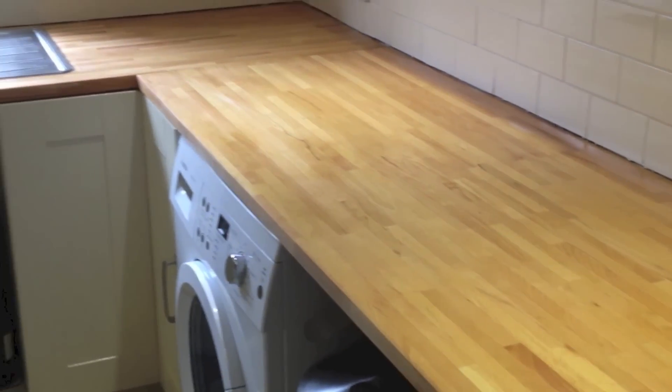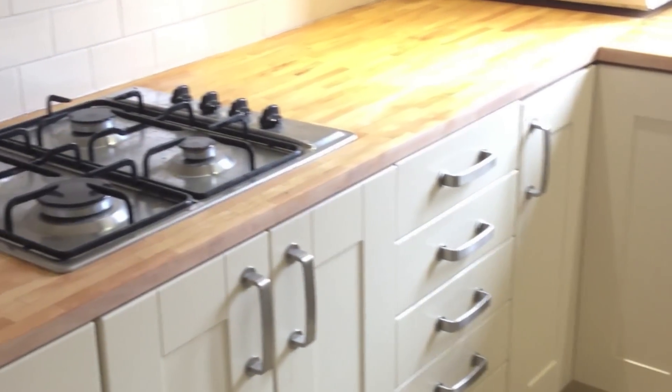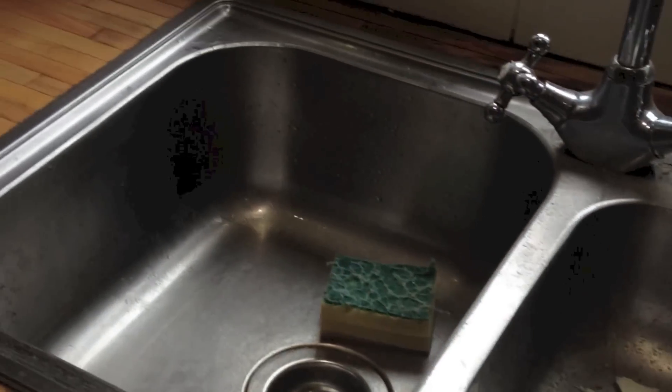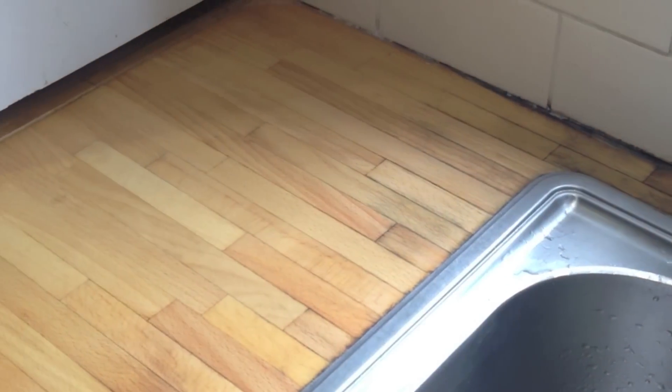Once we've achieved all of the sanding, I've gone around with some water and cleaned it all off. What this does is mimic what it would look like with the oil on, so we can see if any areas need more work. As you can see it's looking pretty good, and if it does need more work we can carry on sanding. This is all looking pretty good with the water, so we'll let it dry out and then move on to applying the oil.